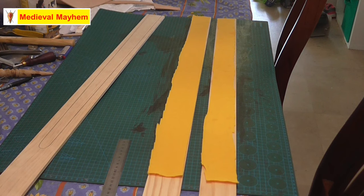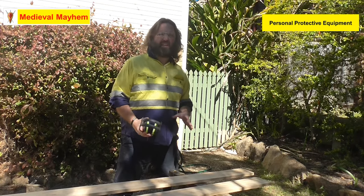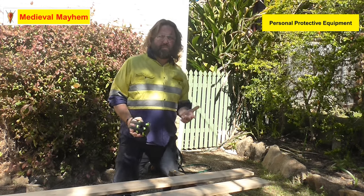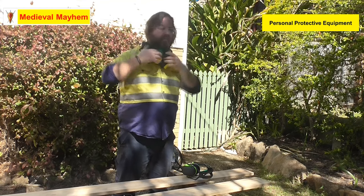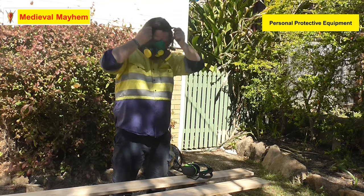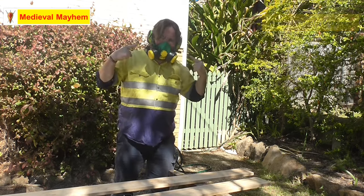The felt is now on. As I say, this is just a very basic felt — nothing crazy — but it is 100% wool, so that's fine. And now we'll go ahead and cut out the rest of the scabbard. For any kind of woodworking project like this you really do need the correct PPE — that is personal protective equipment: glasses, a mask, and ear defenders.